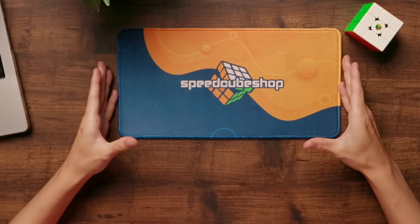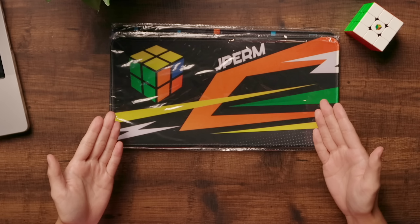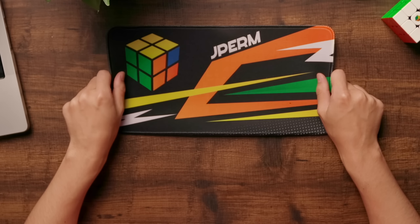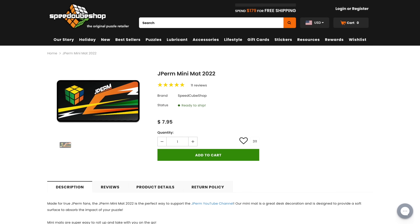I'm sure you've liked looking at this speedcube shot mat, but we have some much better ones in the JPerm collection. If you want a JPerm mat, we have the really cool mat and the even cooler mat, both available on SpeedcubeShop for $7.95 each.